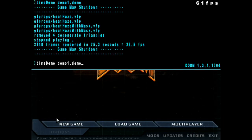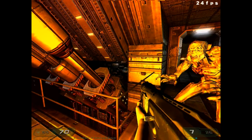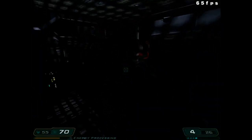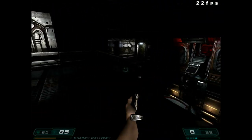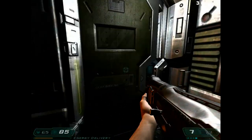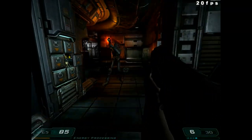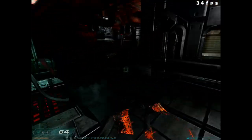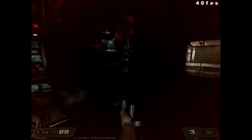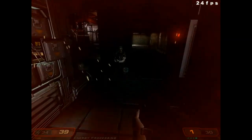Our next benchmark will be Doom 3, because we want to compare it to Quake 4. Doom 3 came out in 2004 and Quake 4 in 2005 — they both use the id Tech 4 engine, but Doom 3 never got any SMP patch, so it runs on a single core. Same settings except one thing is turned down to get the minimum frame rate up, so it's slightly lighter to run, but it still performs worse due to the lack of SMP. You can see it drop below 20 FPS sometimes. I wouldn't call Doom 3 particularly playable on this machine — you can play it, but it's not a nice experience.